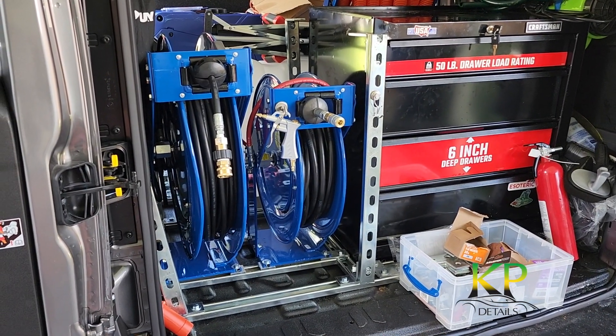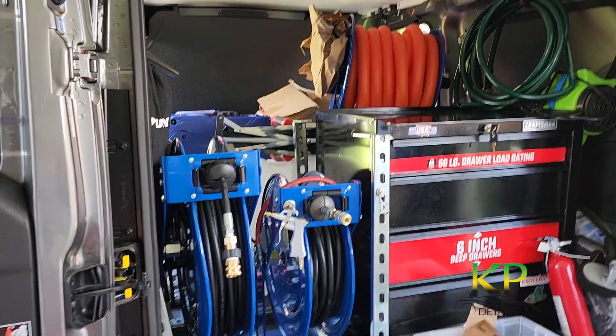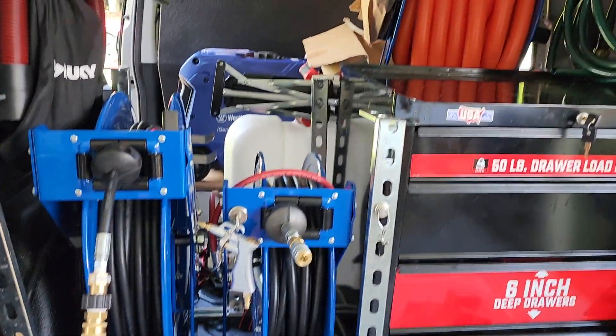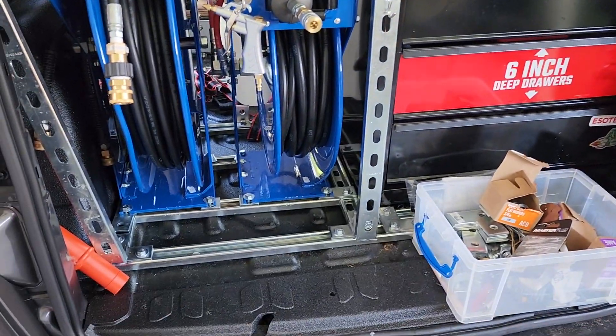Hey YouTube, this is KP with KP Details. Today we are going to be working on my van. I bought a 2021 ProMaster City. I have to do my mobile detailing and I am in the process of setting it up so that I am self-sufficient when I'm out and about.